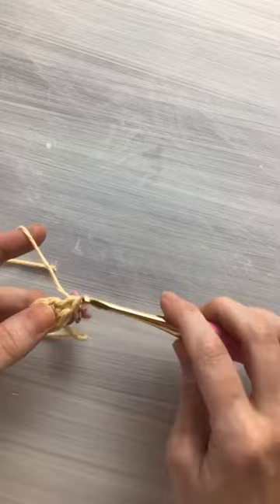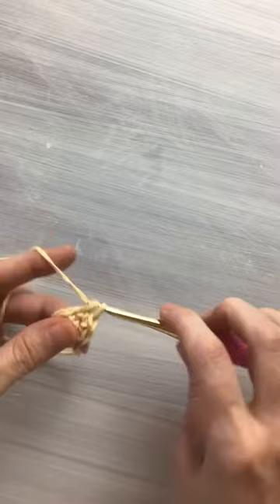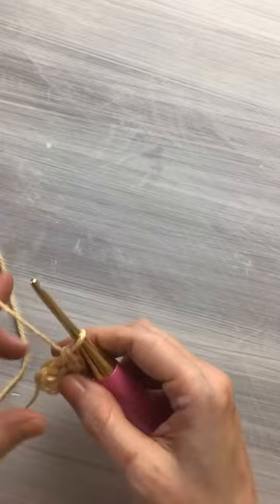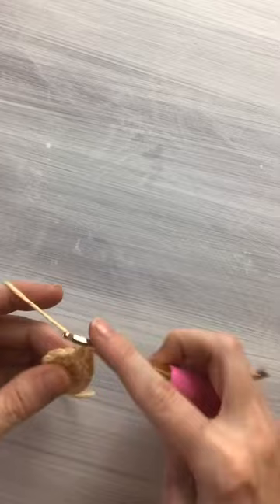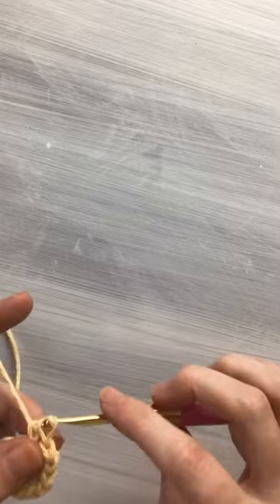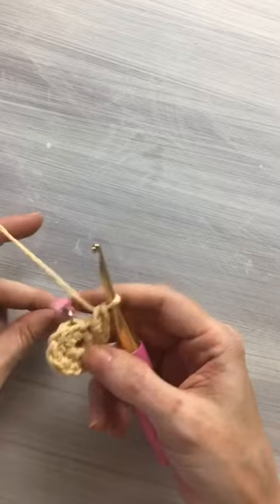Now we're going to put two single crochets into each stitch around. If you're unsure about which one is your beginning stitch, you can always count back — one, two, three, four, five, six — and that first one can be a little hard to get in sometimes. So we're just continuing to put two single crochets into each stitch around. At the end of this round you should have 12 stitches. I do apologize if I'm all over the place — this is the first time I've filmed with my iPad and this little contraption made out of PVC pipes.